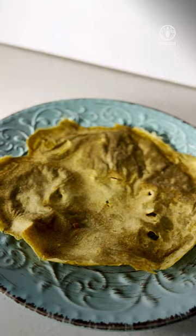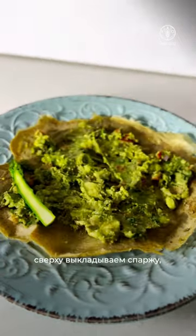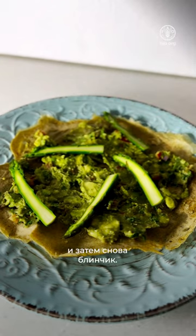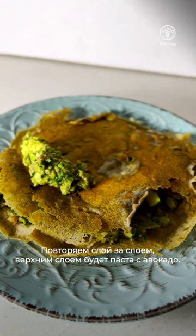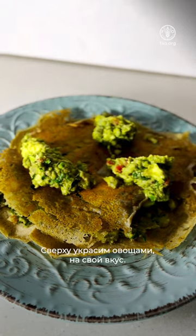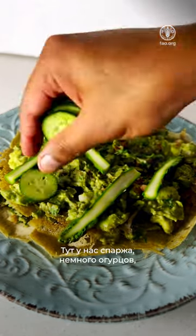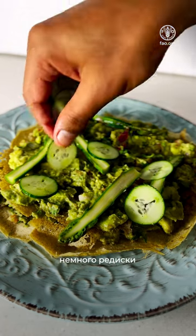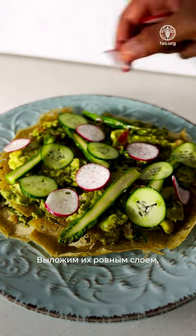Now take a crepe. Put avocado evenly, spread it out, add some asparagus, and then another sheet of crepe. Repeat the process with avocado on the top layer. Add all the vegetables: we have some asparagus, some cucumber, some radish, and some cherry tomatoes. Spread them evenly.